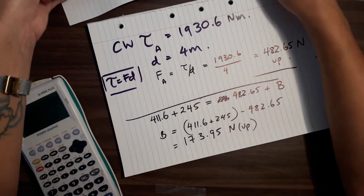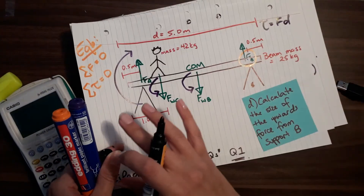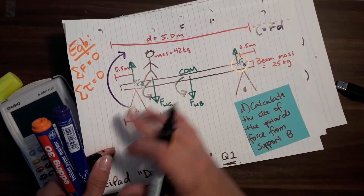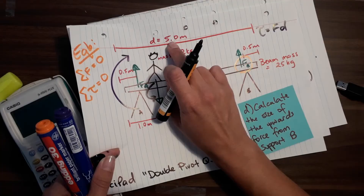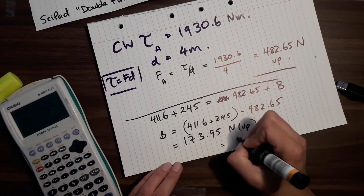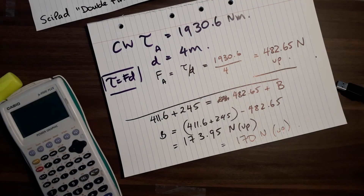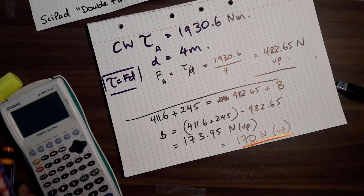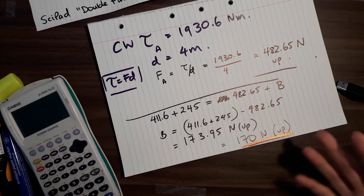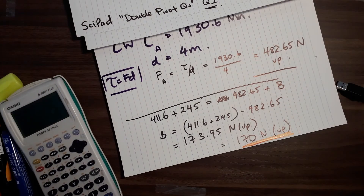So now all we need to do is a bit of algebra and find what B is - B equals all the downward forces take away support A. You have to look back at the information given. Given values are to about two significant figures, so our answer can be rounded to two significant figures. That is a comprehensive way to do this - you can do it slightly differently with a shortcut, but this is one way you could do this calculation. It is quite long-winded and it's really easy to get lost, so you might have to watch this one a couple of times. If you have any questions, feel free to ask.